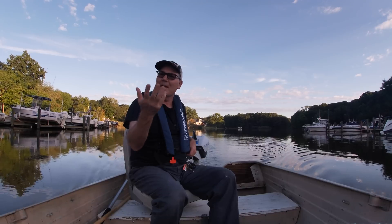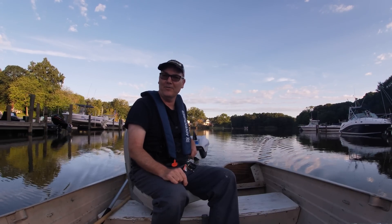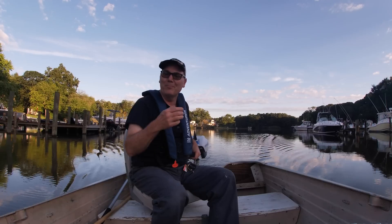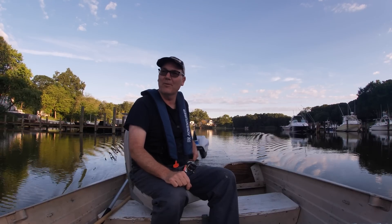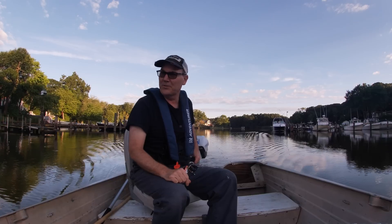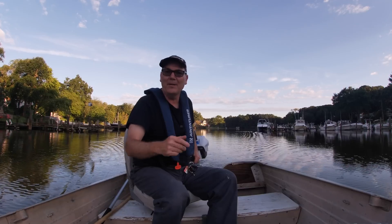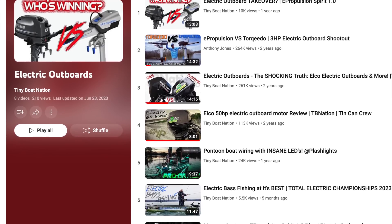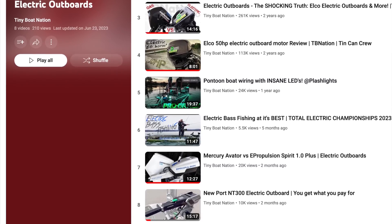Recently, I made a video saying this outboard will change boating forever. That video was about the Newport NT300 electric outboard. A lot of people had a lot of issues with that video — partly because they believed that an electric outboard isn't going to change boating forever, and partly because some of them believed that the NT300 was not as good as the E-Propulsion Spirit 1.0+. Many of you pointed out that Tiny Boat Nation had reviewed the Newport NT300 and compared it to the Mercury Avatar and the E-Propulsion Spirit Plus 1.0, and found it to be lacking.